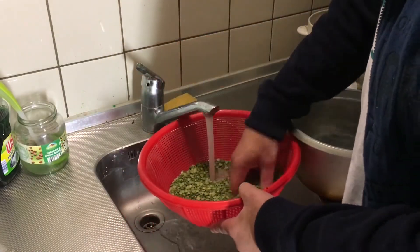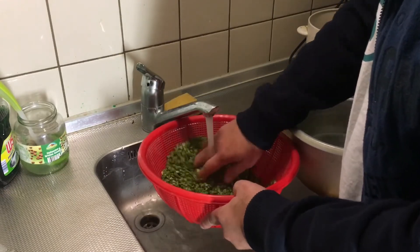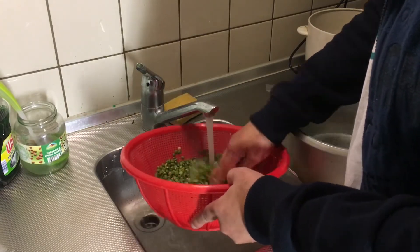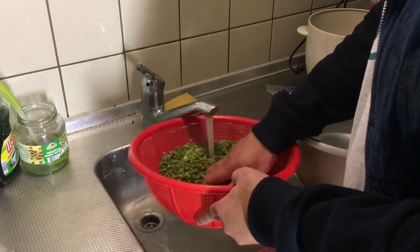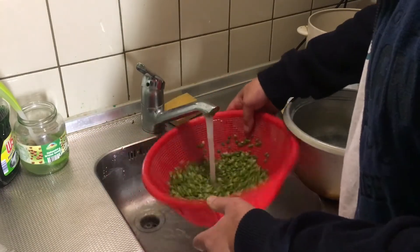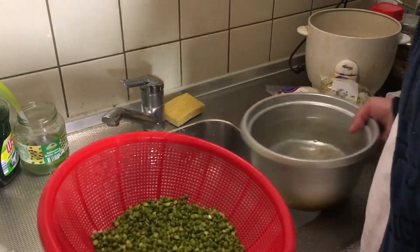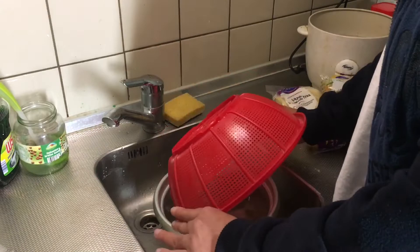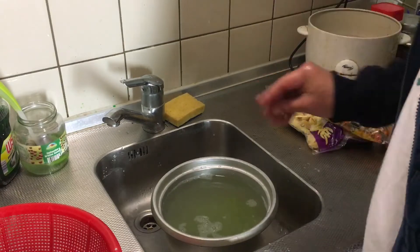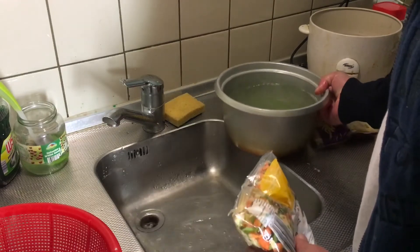We are going to wash the peels with hot water, just fine. You don't know what is going on with them. So we wash them thoroughly with hot water. Okay, we wash them. Very nice. Now the vegetables — oh, this water is already too much. Vegetables.